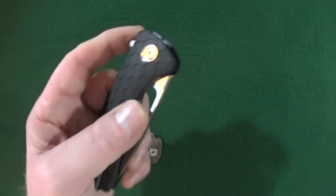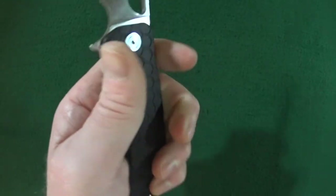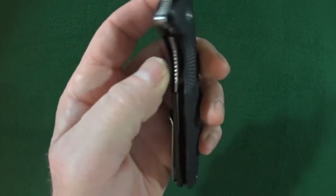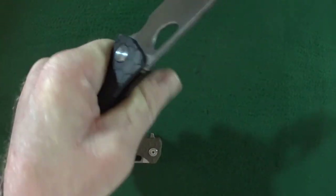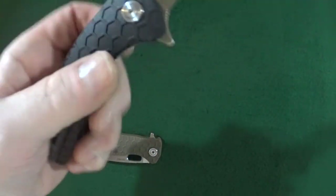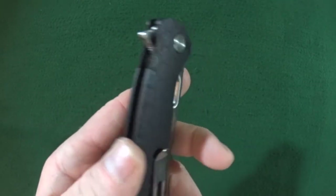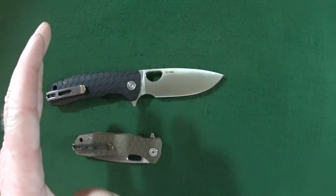The scales are made from fiberglass reinforced nylon — the FRN scales. They're pretty comfortable, and they are contoured, so that also adds a little more to that comfort. The traction is good — it has like a honeycomb pattern on it, and that really does help with the traction. Handle thickness is not too bad on the big one. It is over a half inch, but just at .53, so it's not terrible.